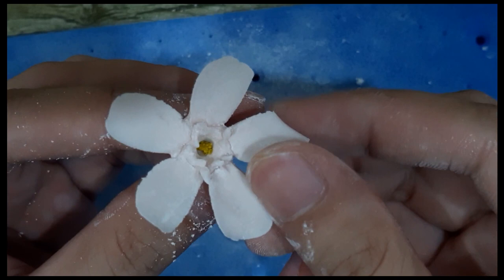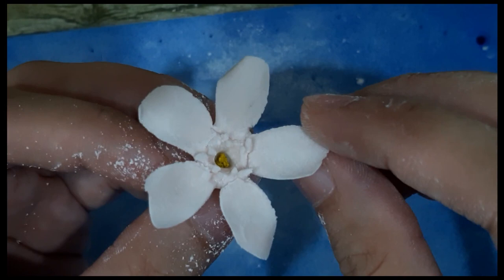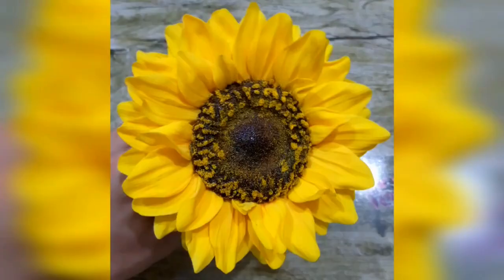Press, press, press, and press. Then you need to pinch the petals and move them a little bit, just like so. Later we will dust after it is fully dry.